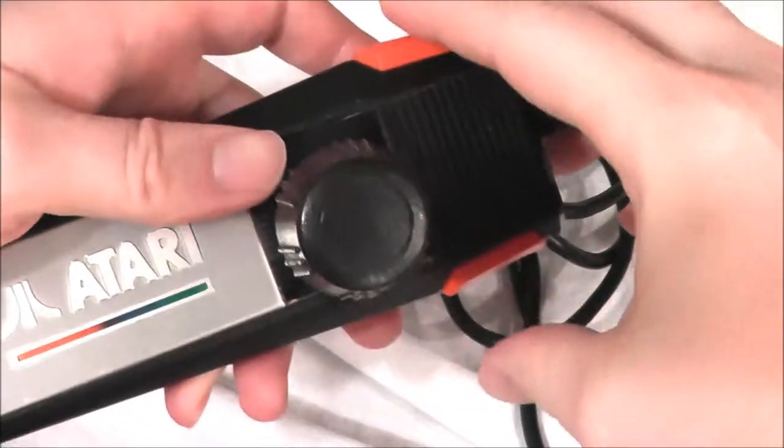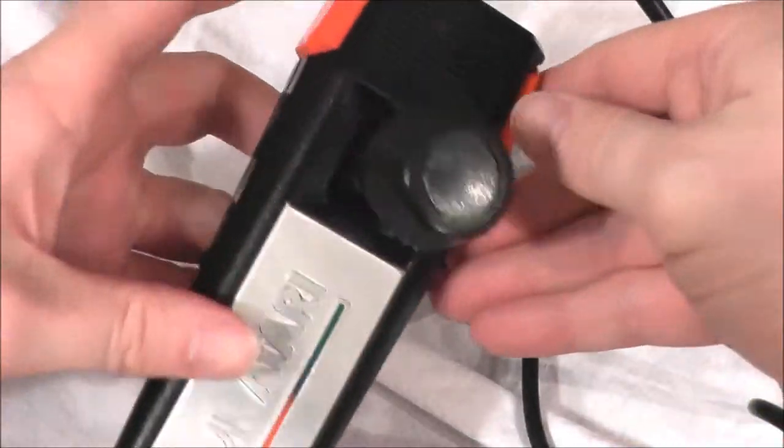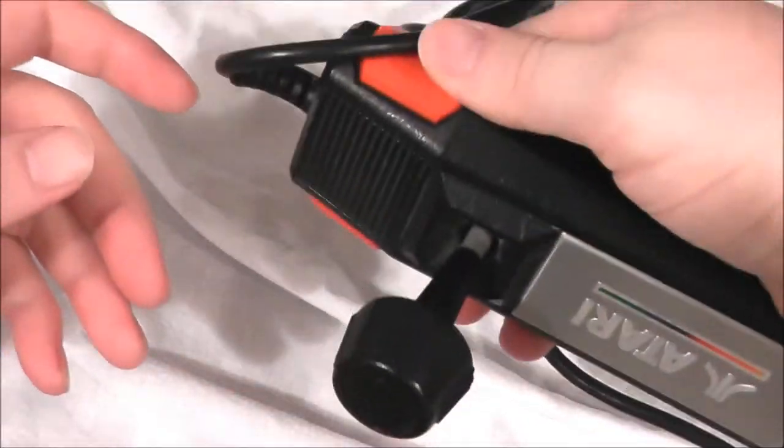So if you're playing Pitfall and you want to jump, you can use either side button, which makes it good for left-handed people as well, since it's easy to switch hands.